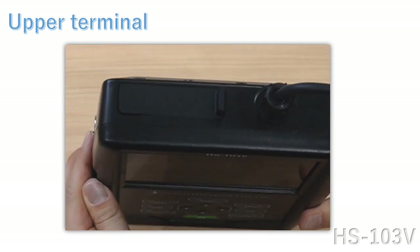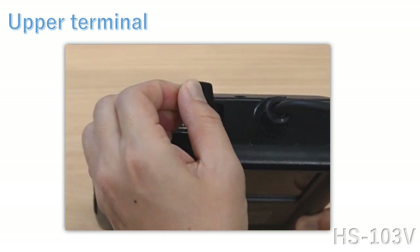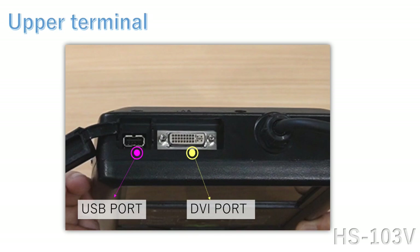There are USB and DVI ports on the top of the unit. You can export data from here.